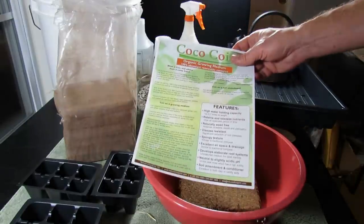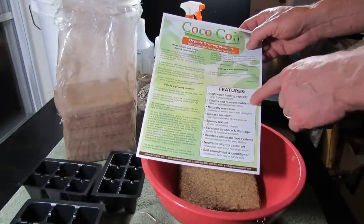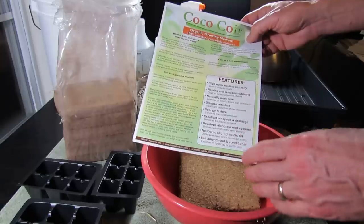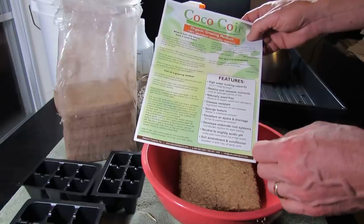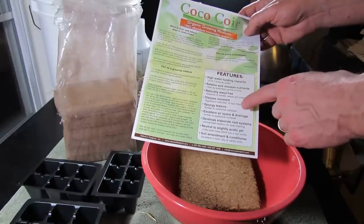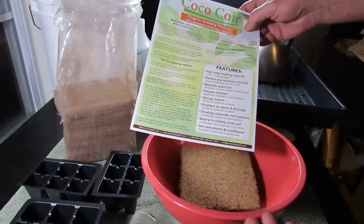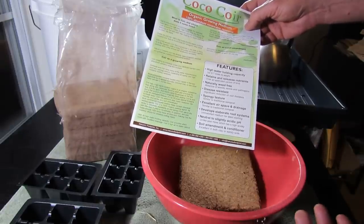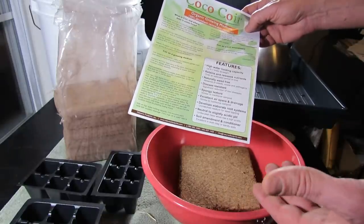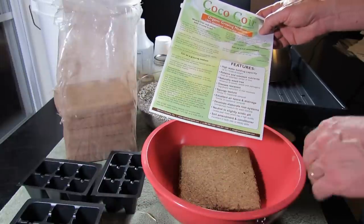Before I get to that, I want to show you what came with the package. The main features of cocoa coir, which I agree with: high water holding capacity, which is definitely something you want when starting seeds; retains and releases nutrients; naturally weed-free; disease-resistant; spongy texture; excellent for air and space drainage; develops elaborate root systems; and a neutral to slightly acidic pH, which they say is a little better than peat moss. You could also use it for soil amendments in the garden.